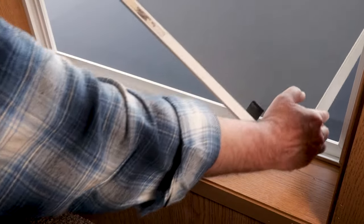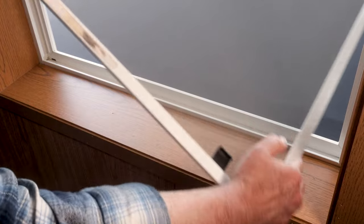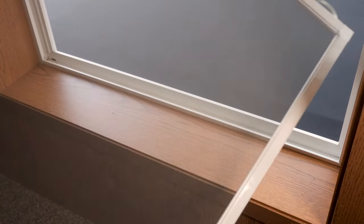Now you have it free — put it on a 45-degree diagonal on your window and bring it straight in.